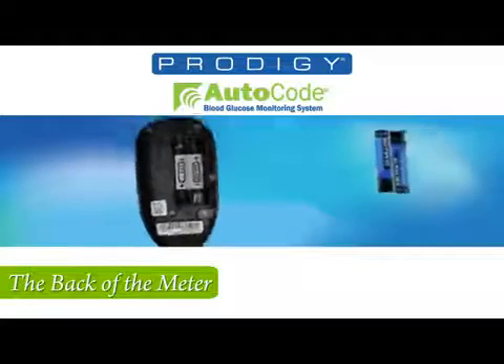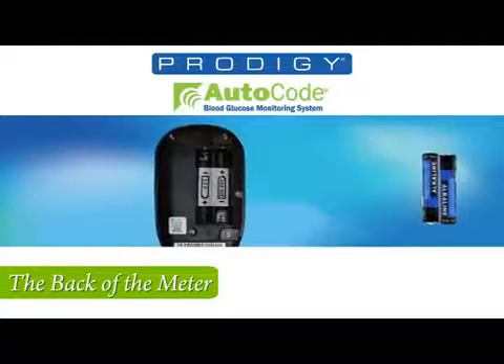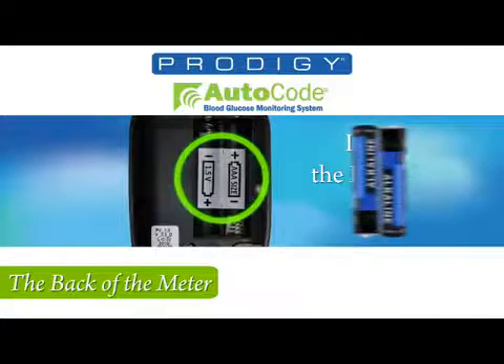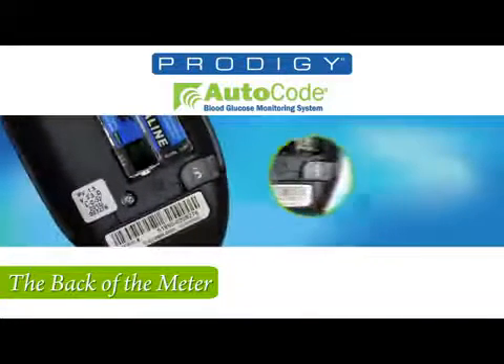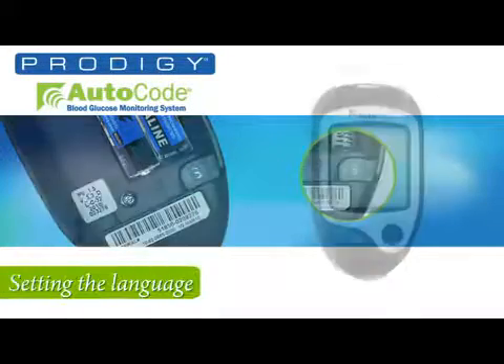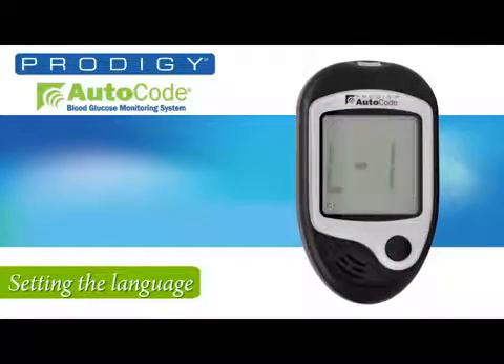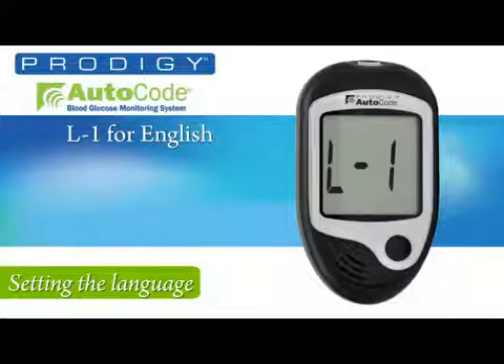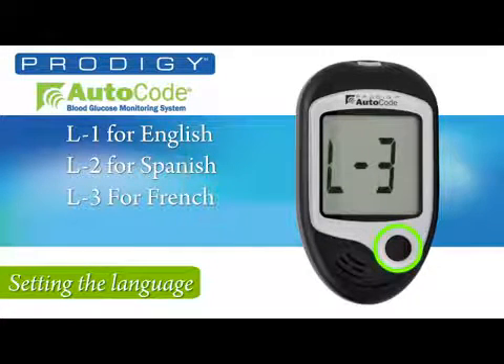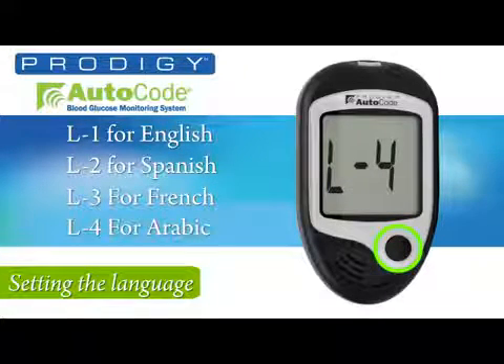By pressing down, you'll open the battery compartment and also see the set button you'll be using for setting the meter. Start by inserting the batteries in the back of the meter. The sticker in the battery compartment ensures the batteries are oriented properly. With the batteries installed, press the set button and flip over the meter without reattaching the back plate. Use the M button on the front to select the language you want: L1 for English, L2 for Spanish, L3 for French, and L4 for Arabic.